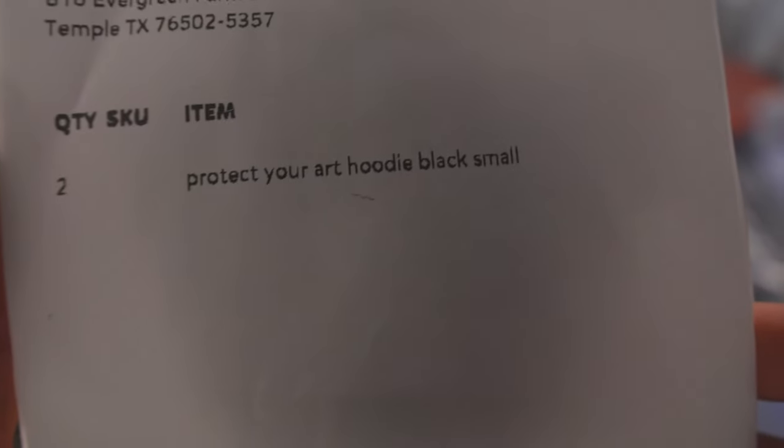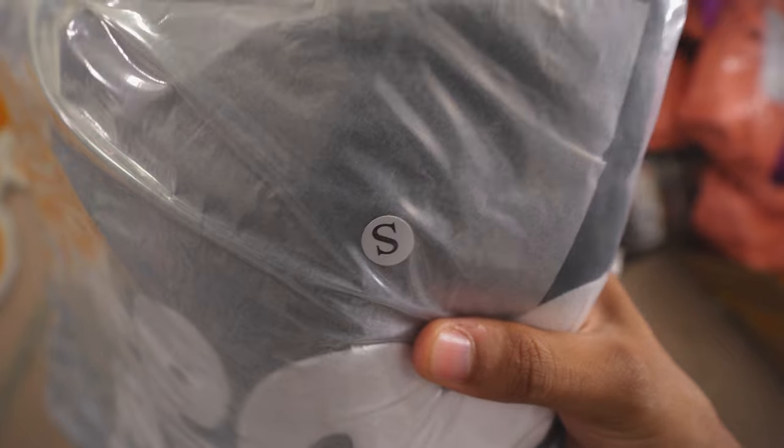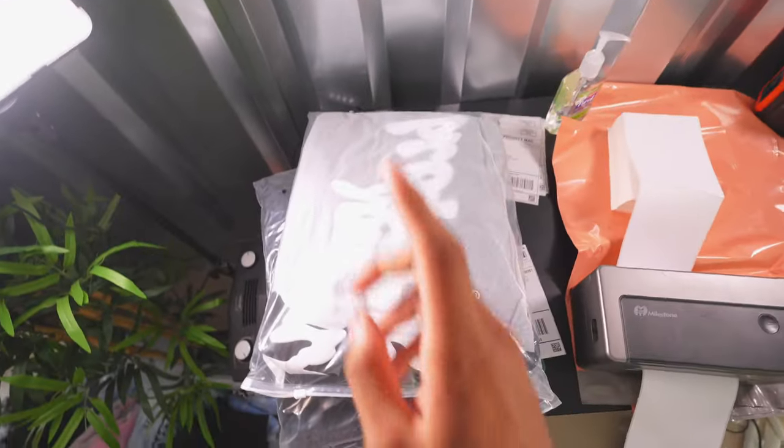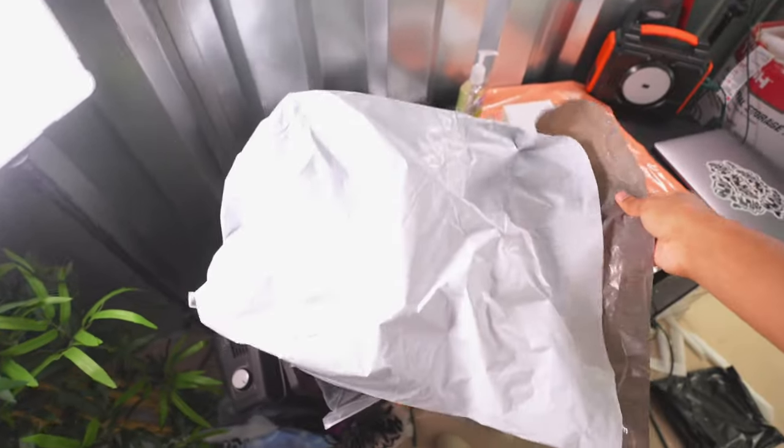Now the video's not over — I'm gonna show you exactly how to ship physically. Find what they ordered: they ordered two black smalls. So I'm gonna go to wherever my inventory is, grab two black smalls, and pack them up. Since it's two items, I gotta use the big bag because it won't fit in the small one.